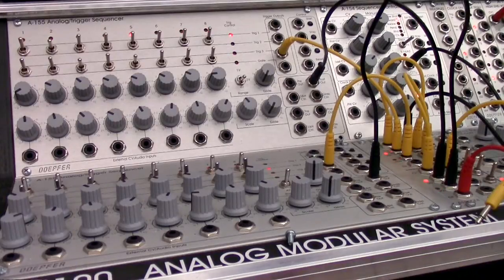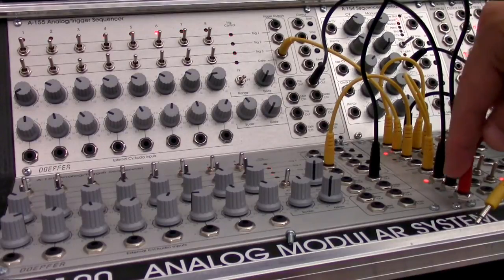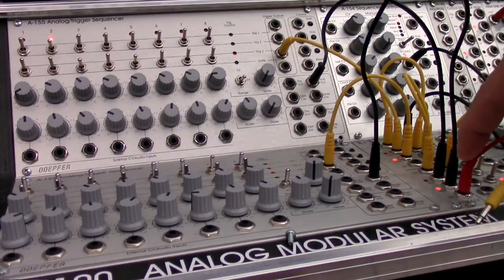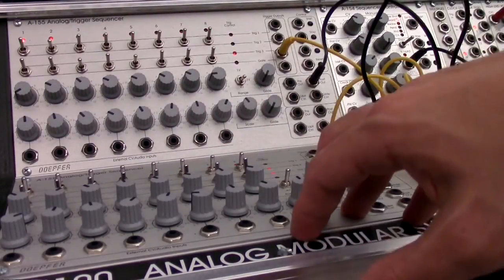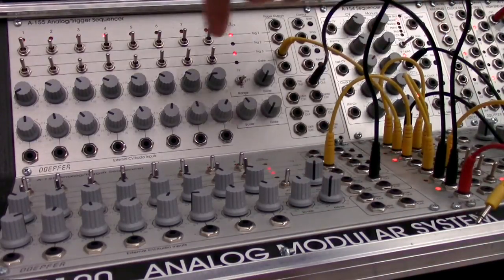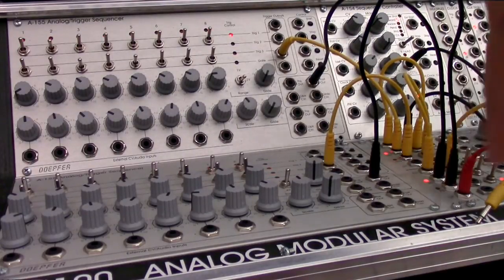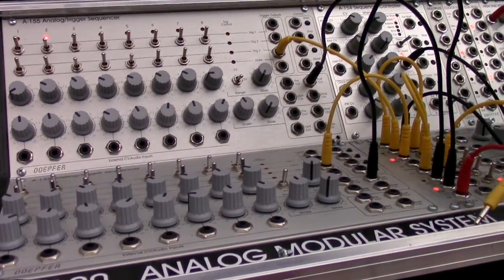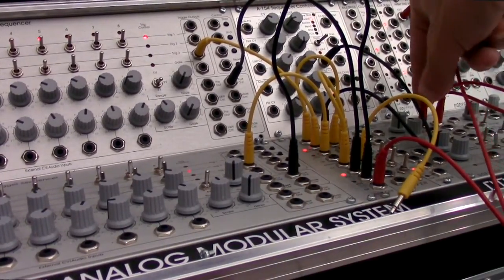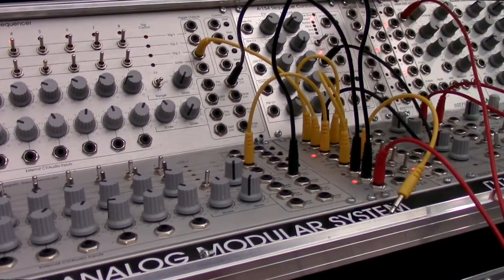If you look over here to the left, I have a sequencer set up, and the short version is the output here is two sets of notes — the top row of notes from this bottom sequencer, and then up here there's a set of notes coming from this top row, going into this switch over here. The output of that is going into my quantizer, so the output from the switch goes into the quantizer, and then the output of the quantizer is going into there.